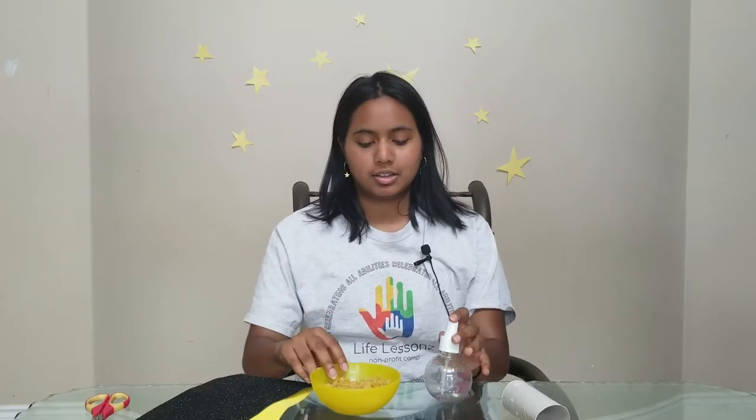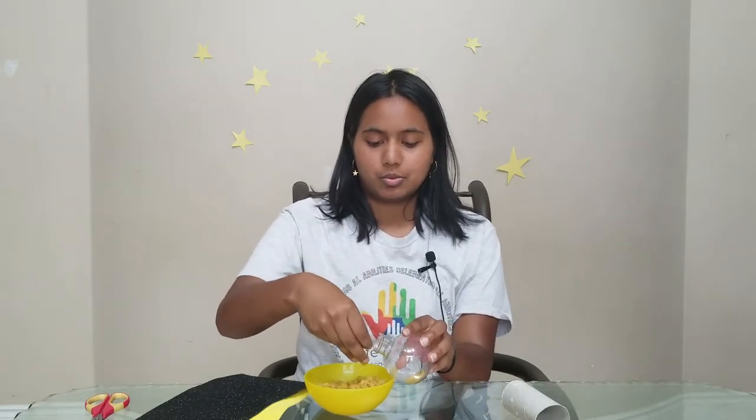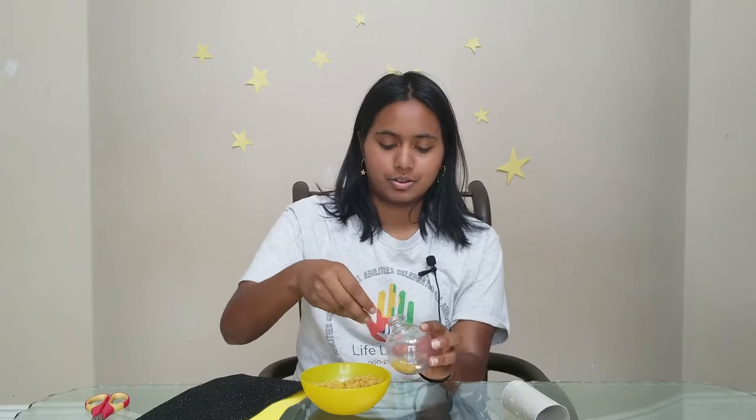Okay, so we're going to start by filling our container with the pasta. I don't know an easier way to do this other than taking a few at a time and just putting them in. We're going to try not to fill the whole thing.